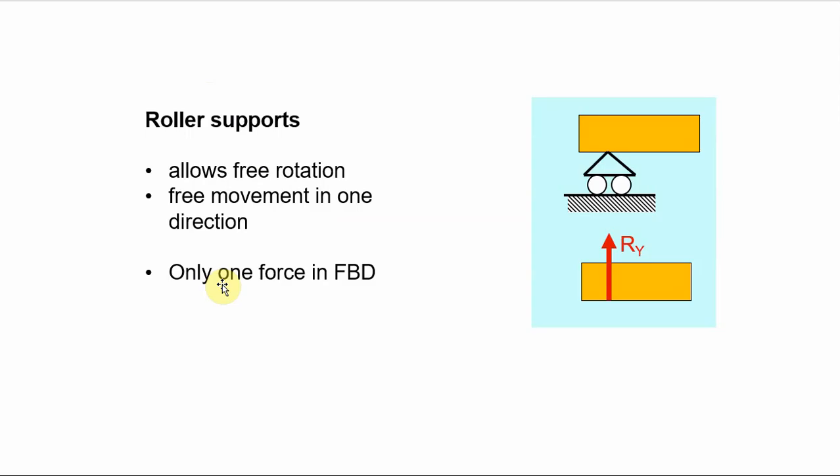On the other side we have a roller support. Similar to the pin joint, there are no moments at the joint so it doesn't resist rotation. It does prevent the beam from falling down, so there is a resisting force in the y direction. However, because it's on rollers it's considered free to move horizontally, so there is no resisting force in the horizontal sense — only one force in the free body diagram.